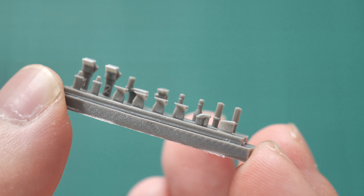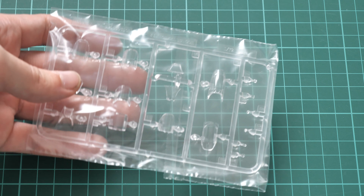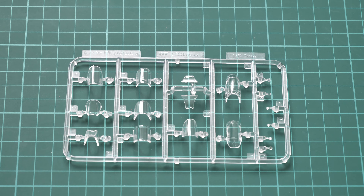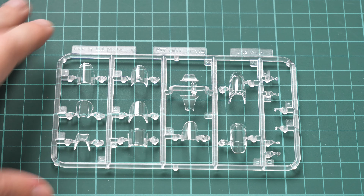This is a side-opening box, so let's open it. Packaging inside is quite tight because we have a lot of plastic sprues packed into the same plastic bag. We also have an assembly manual, which we will check a bit later. Let's start with the plastic parts and open the bag.